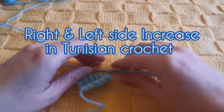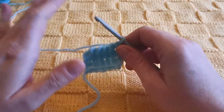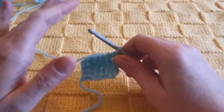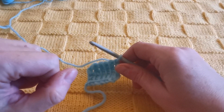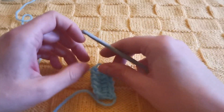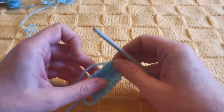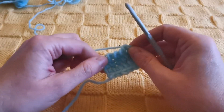Hello and welcome to the basics of Tunisian crochet. I'm Sarah. In my last video I showed you five different methods to increase within the row in Tunisian crochet — just click on the small eye above the screen to see that video if you're interested. Today I'm showing you how to increase on the right and left side of your work.